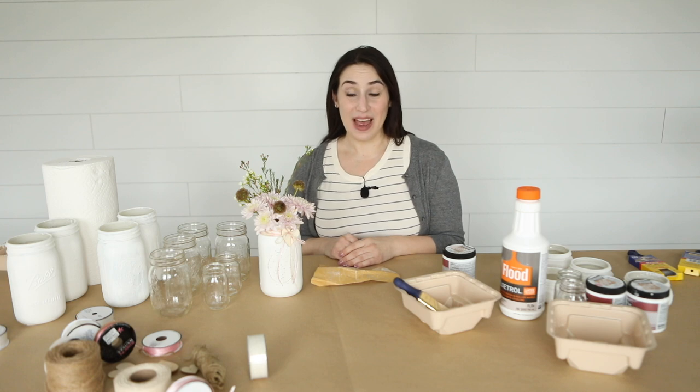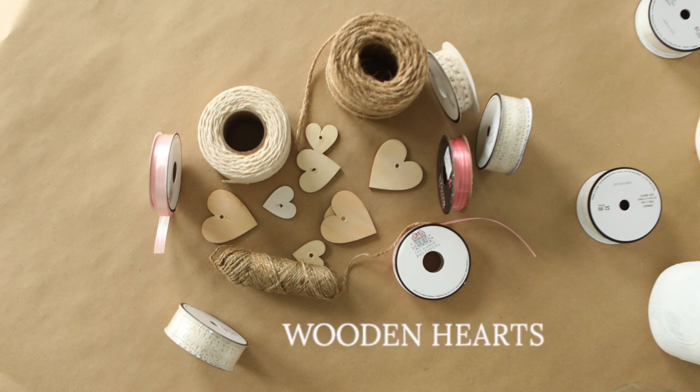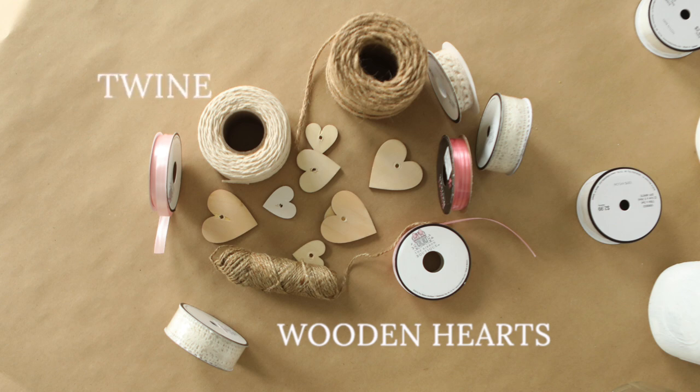After you have all that, you're also gonna want to get some things to decorate your jar. I used these hearts from Amazon that are just perfect for this project and other projects — we simply drill holes in them. Multiple colors of twine in different sizes, and different colors of ribbon in different sizes and textures.